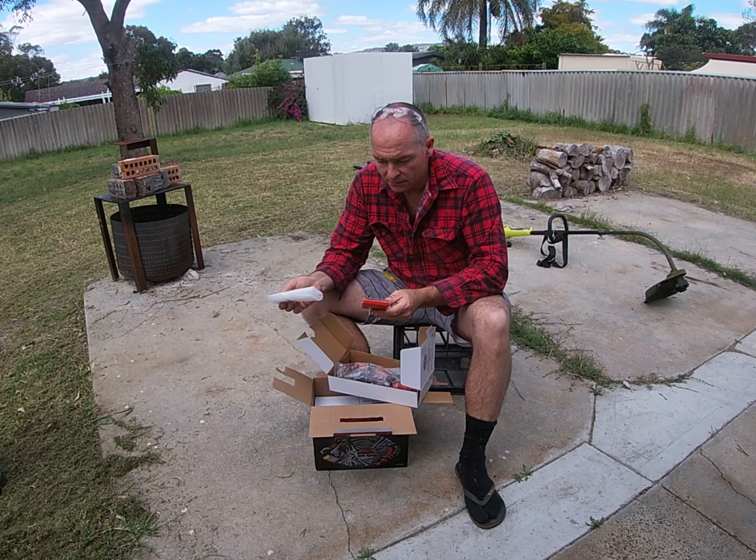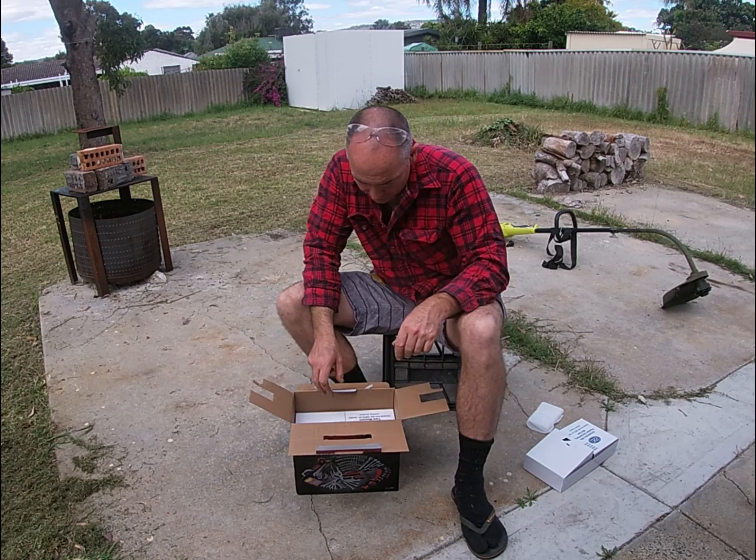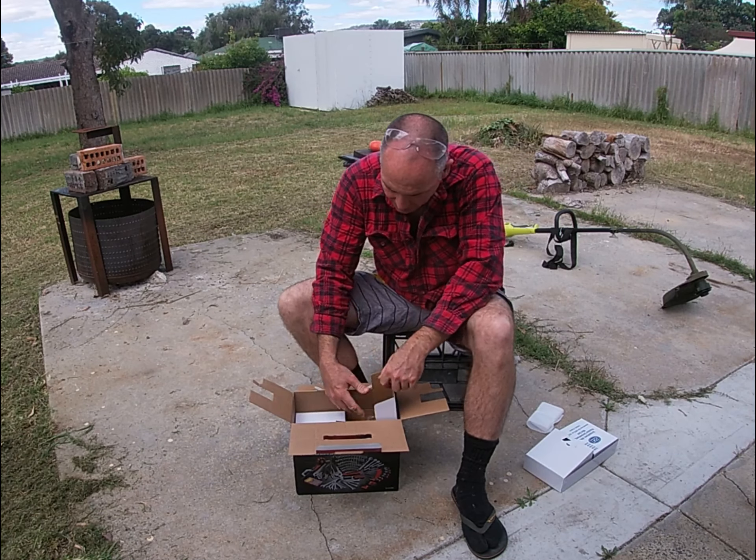I got halfway through my lawnmower introduction video here and had a little problem. I hit a brick and the blade swung back. I can't get it out.